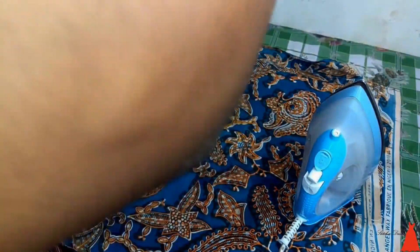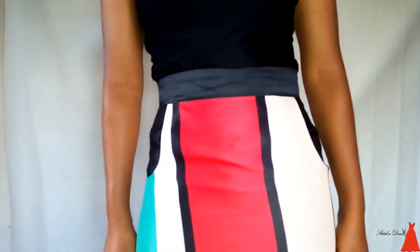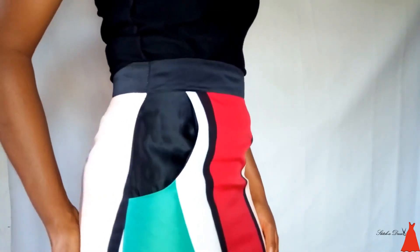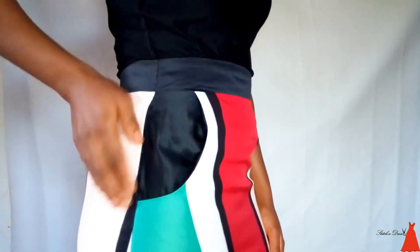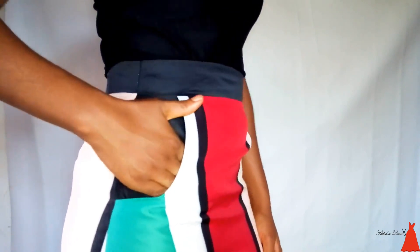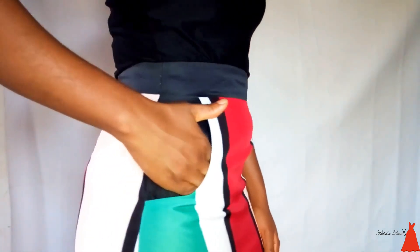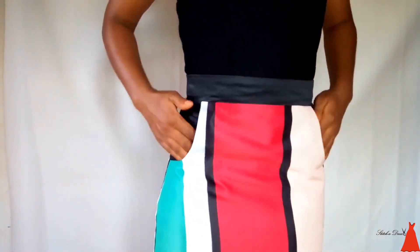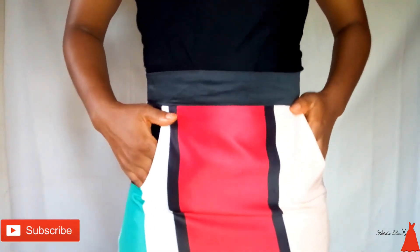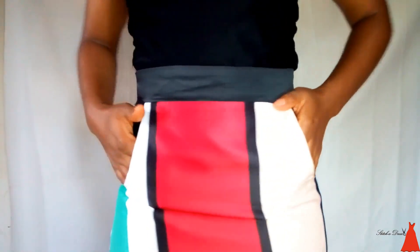I gave it a good press then turned the skirt over and gave it a good press also, because you want to make sure everything is smooth with no squeeze anywhere. I gave it a good press around the hem and turned the skirt to the front part for the overall ironing. Ladies and gentlemen, this is how to sew a skirt with band and pocket. If you watched up to this point and enjoyed this video, please give it a thumbs up. Try it out, let me know how it went, subscribe to the channel — I want to hit 50K by the end of this year!